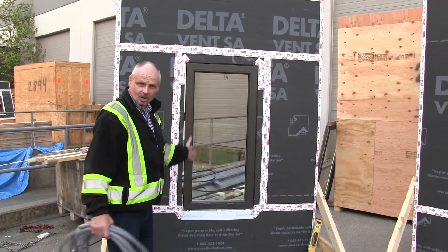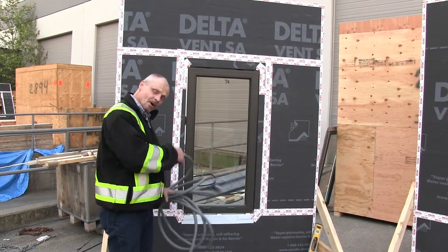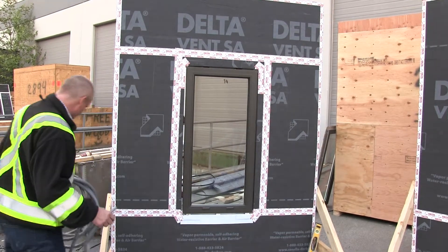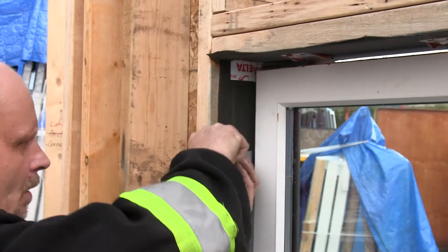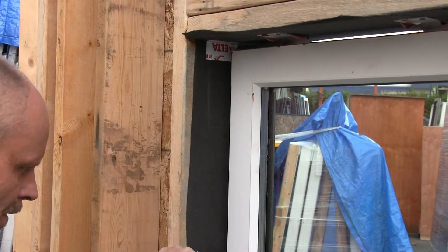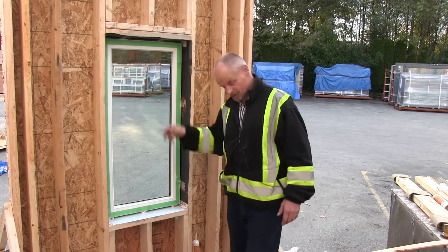Now that we have the window installed with caulking behind the clips, we need to install the backer rod from the backside, and then the air seal can be installed. I taped off the window to try to keep it neat before installing the air seal.